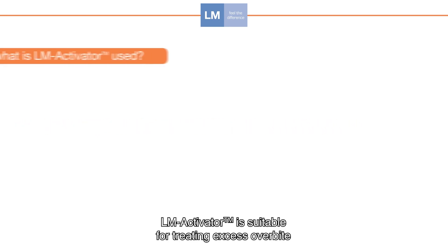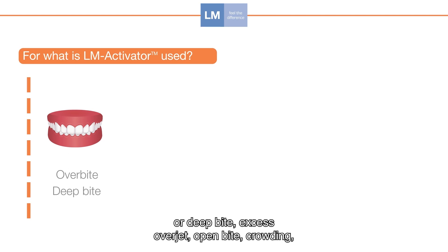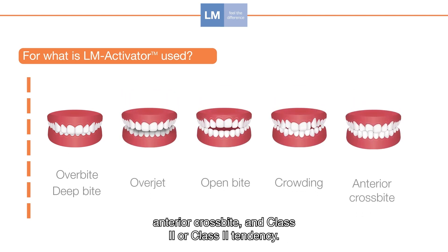LM Activator is suitable for treating excess overbite or deep bite, excess overjet, open bite, crowding, anterior crossbite, and Class 2 or Class 2 tendency.